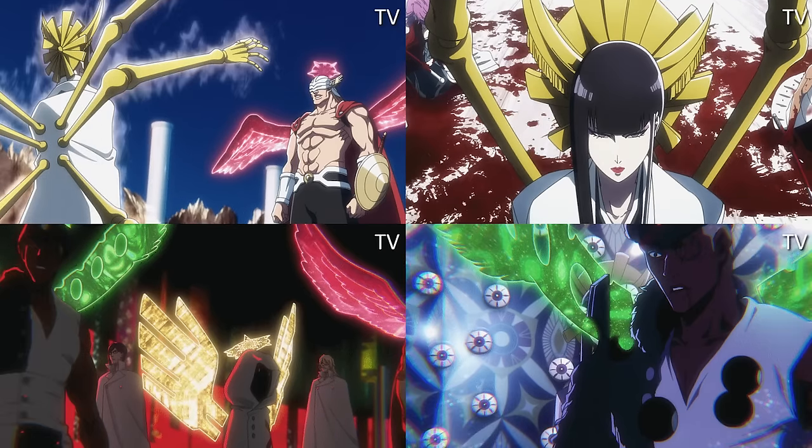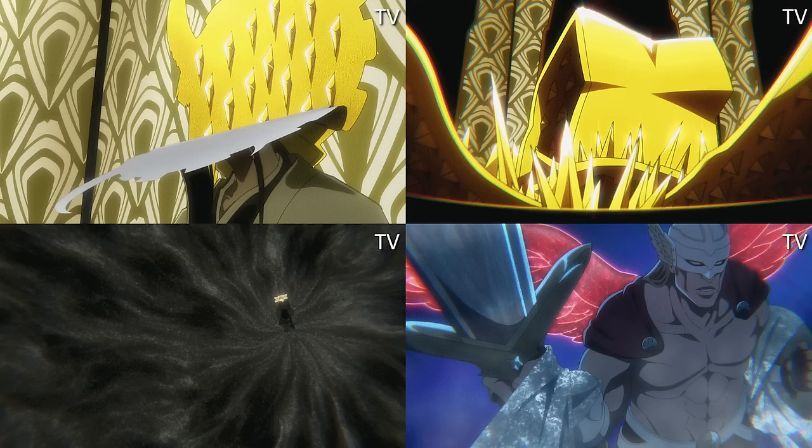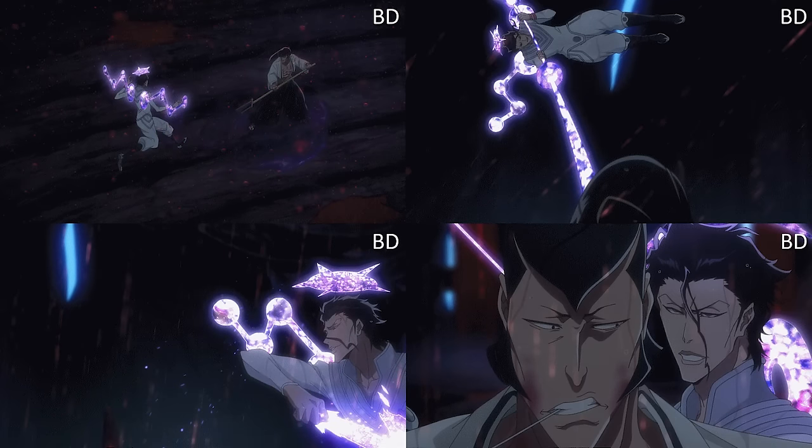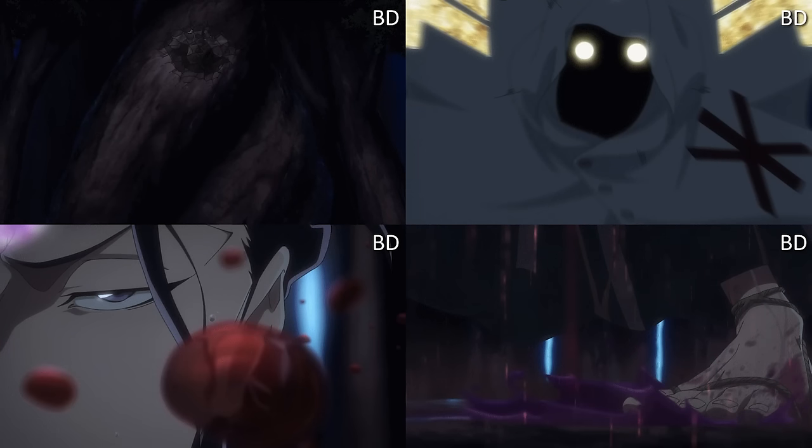Senjumaru Moro's Bankai — just lighting diff and detail diff, nothing too overdramatic or game-changing. Lillie Barro's wings are half-drawn in one shot. Askin had this green poison thing that characters were standing on — I always found that a bit weird but didn't question it. But to see that it's now been changed to purple — that makes so much more sense and I'm glad that's fixed. You can see it in another screenshot too where Kureniji is stepping on it — it's gone from green to purple. Punida's eyes are glowing, tree branches from Hikifune have more detail. Senjumaru vs. Gerard — lighting changed, which all makes sense.